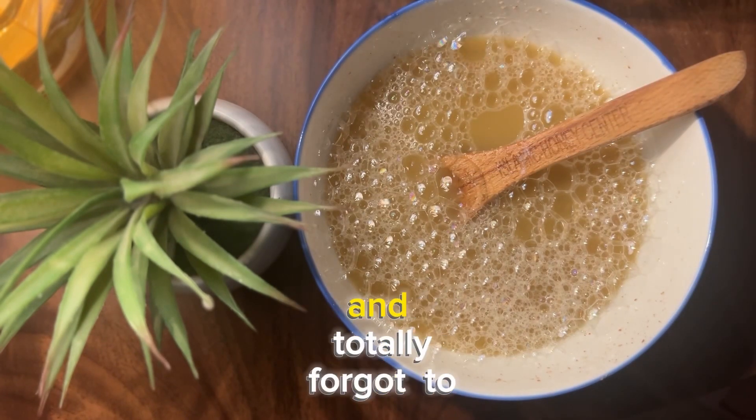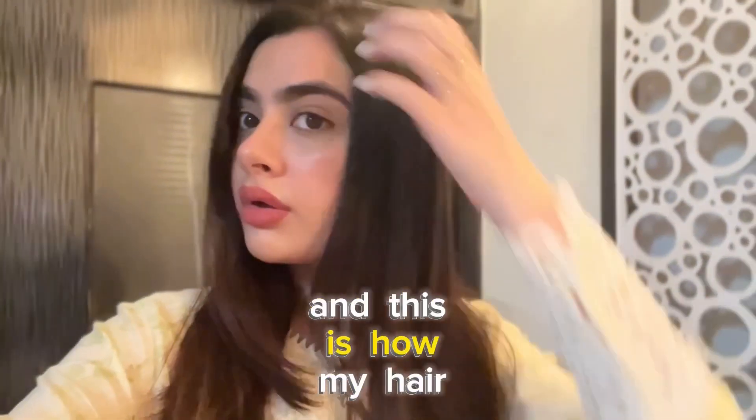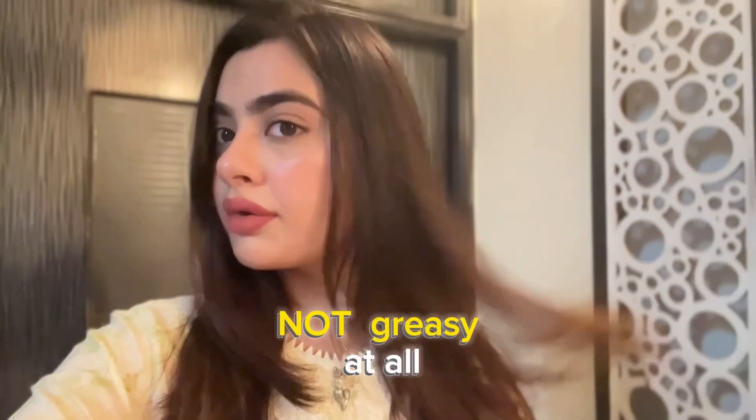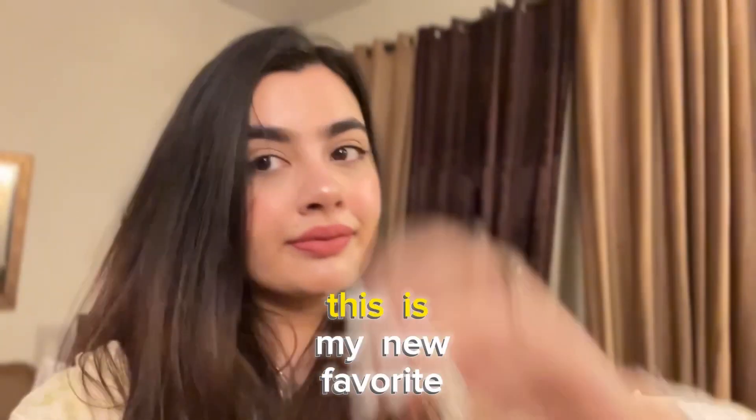I washed my hair with this and totally forgot to show you guys the results, but I recorded this video the next day and this is how my hair looked. It's not greasy — normally my hair is very greasy. It's very shiny, very soft, and you can see even in this season my hair looks super silky. This is my new favorite shampoo.